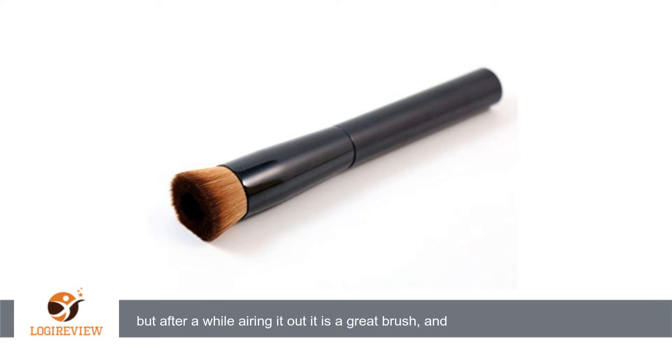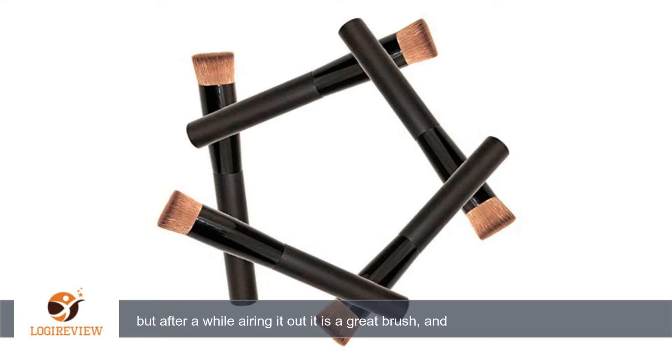it is a great brush and you can't beat the price. It is almost identical to a very expensive bareMinerals brush. It also shipped promptly and arrived in a reasonable time frame.